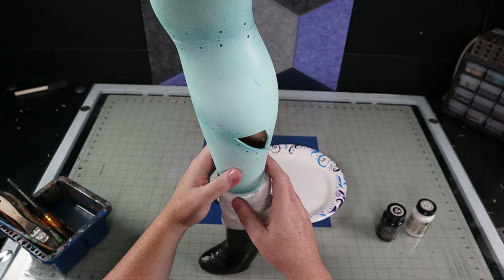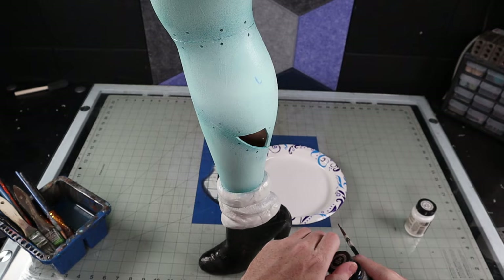To make my seam lines stand out better, I put down some acrylic paint in the recesses. I also went ahead and painted the stripes on her sock while I was at it.